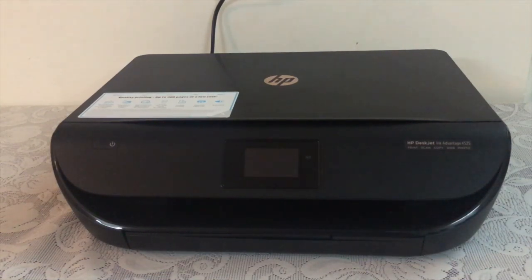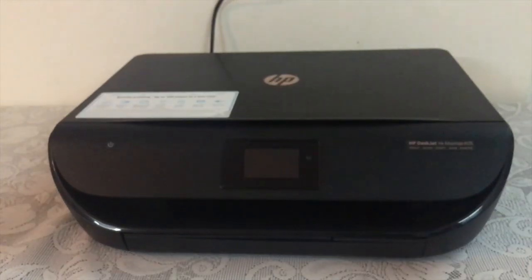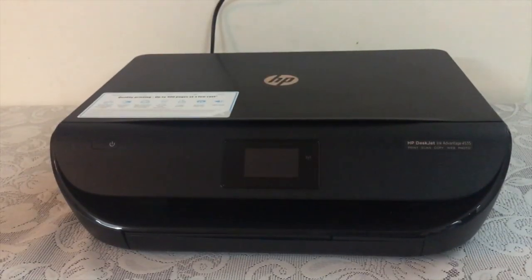The HP 4535 has great features such as a touchscreen display, Wi-Fi printing, and the ability to print great photographs with the help of HP 678 cartridges, which are also low-priced at around 450 to 500 Indian rupees. Overall, it is a great package to buy.